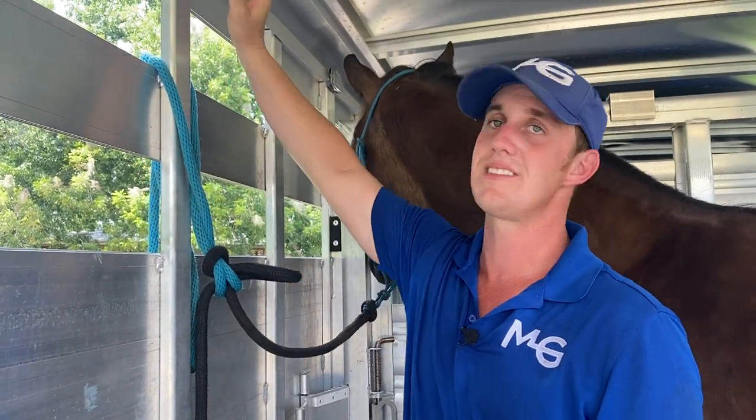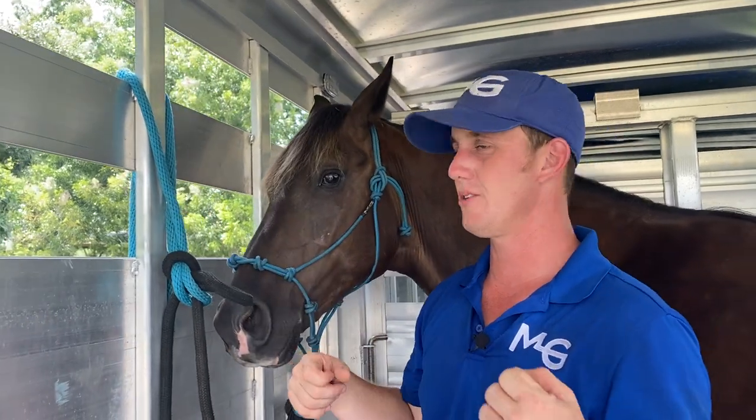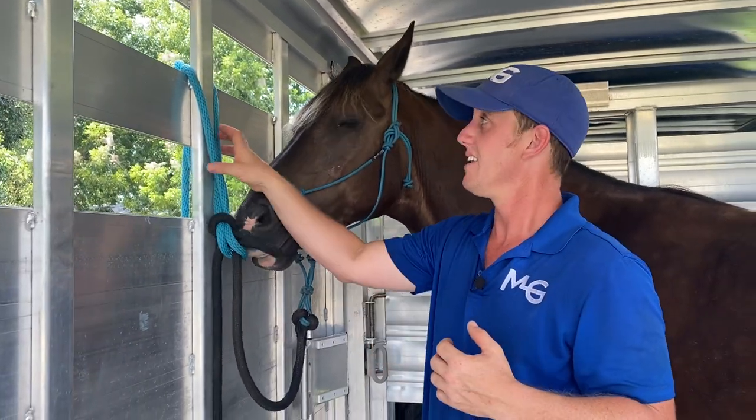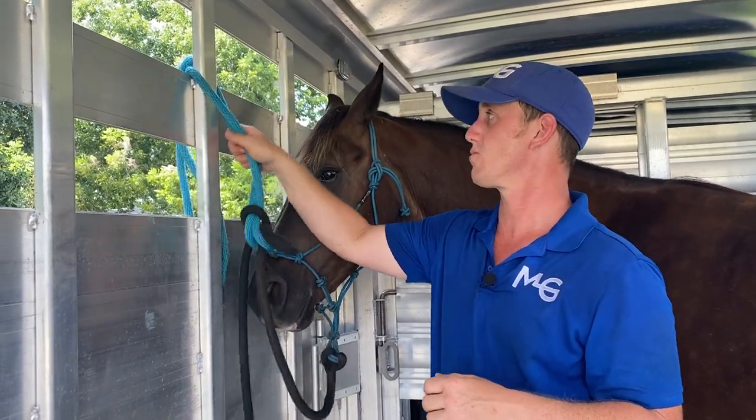I prefer a lead rope tied to that ring up there than the pre-made, China-made little clips and rings and snaps, because I've seen all those things break. This lead rope's not going to break. That ring that's hooked to your trailer will break before this rope breaks.